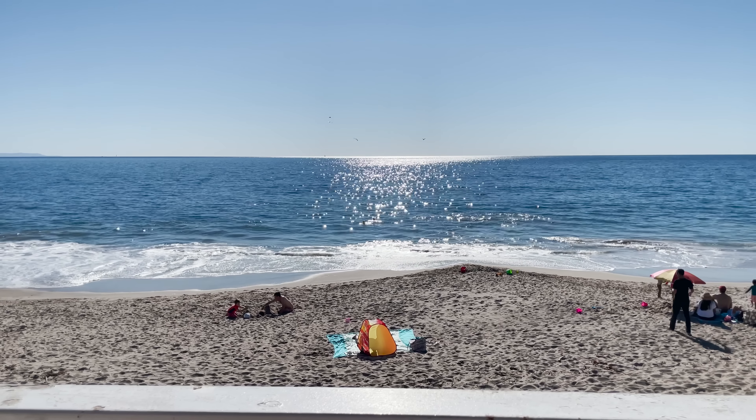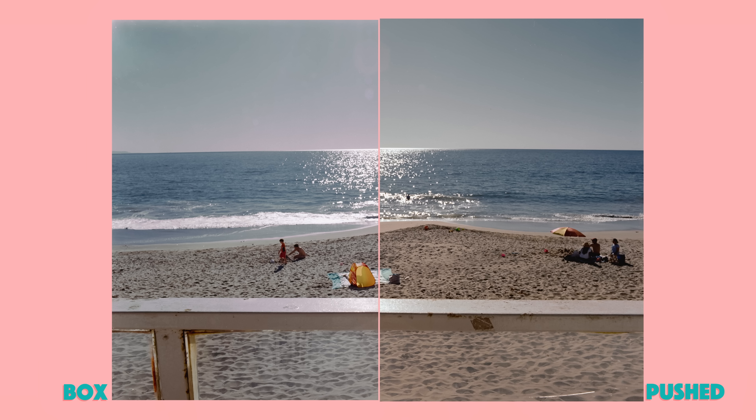This shot taking in full frontal sun rays doesn't seem to have a lot of differences between the two, but you can see a shift in the color saturation on the sand. It also has a hint of magenta.